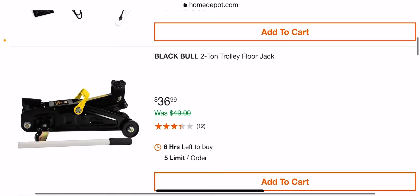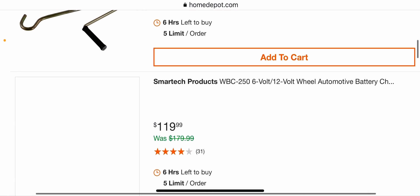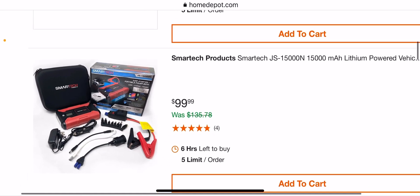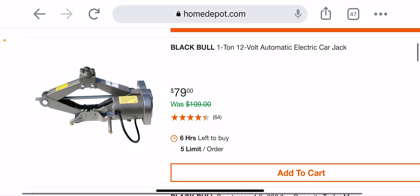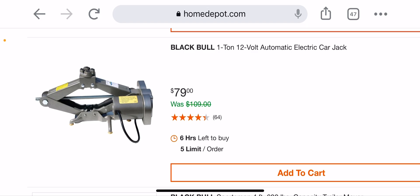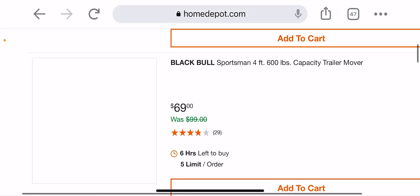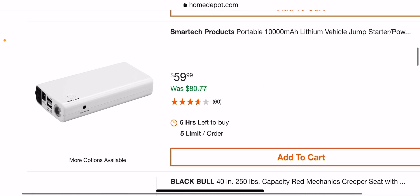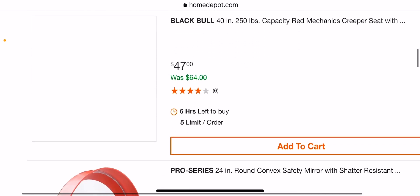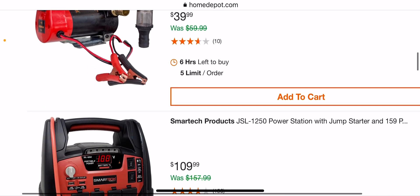I really like the Harbor Freight jacks — scissor jack for $16.98. If you want to upgrade your car's scissor jack, here's another one for around a hundred bucks. You have a 12-volt one-ton automatic electric car jack for $80. There's also a trailer mover, a chargeable light, another vehicle jumper for $60, and a creeper seat for $47.